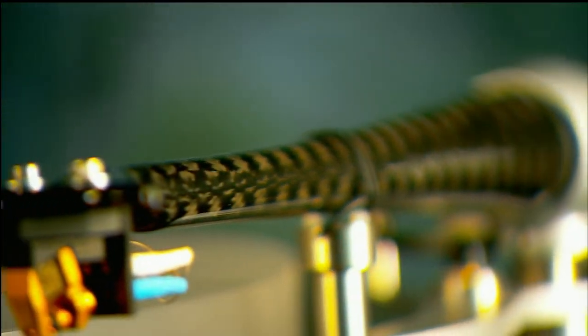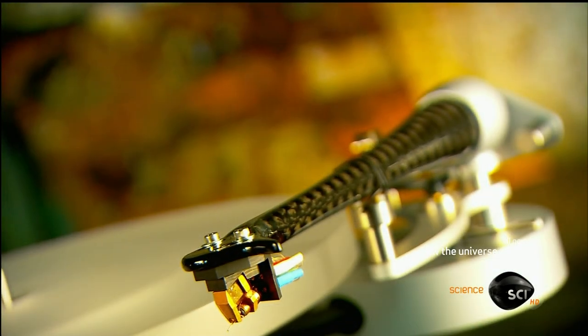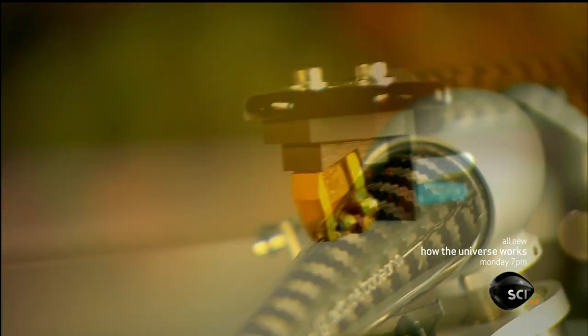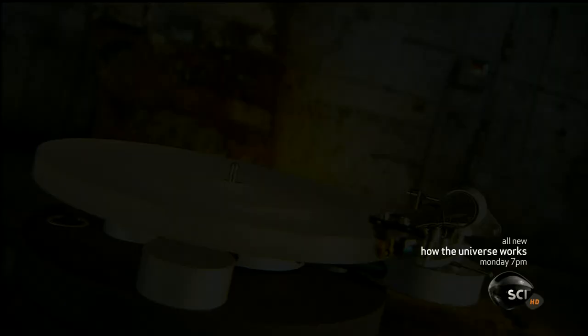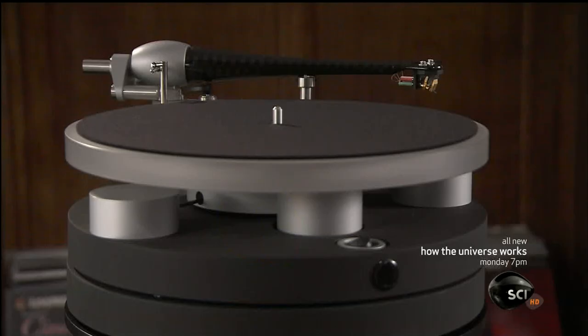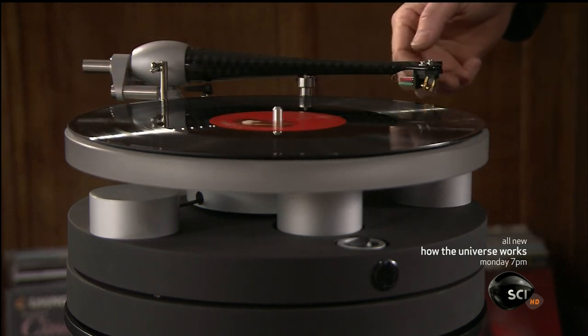As the music industry went digital, the turntable seemed destined for the scrap heap. But this analog technology defied predictions and survived. With a sound that's arguably fuller and more natural than compressed digital formats, this retro technology is attracting new fans. In an age when media players are digitized and pocket-sized, the turntable plays on.